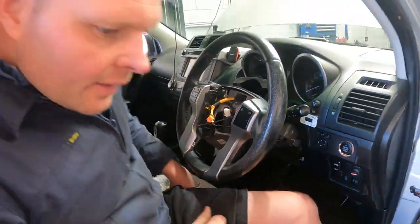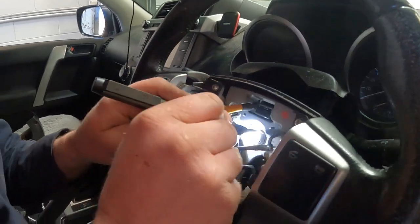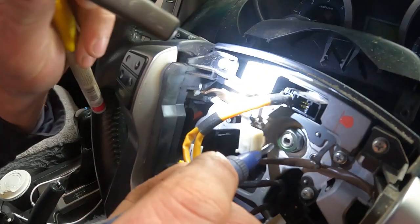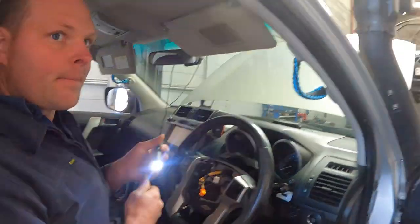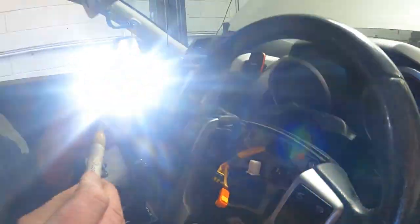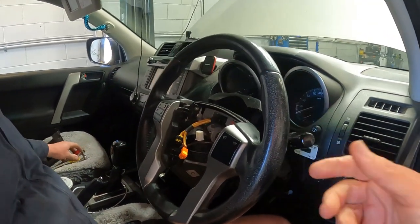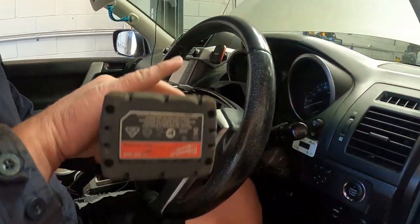Next thing to do is remove this nut which is holding the steering wheel onto the spline of the column. What we do first — and this is quite important — is get a centre punch and put a little mark on the column itself, then one on the nut, then one on the back of the steering wheel assembly. Also a little yellow dot so you can physically see it. That's just so we can get it back into alignment and torque that nut back up to where it was.